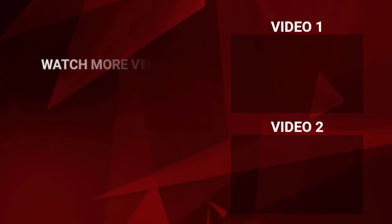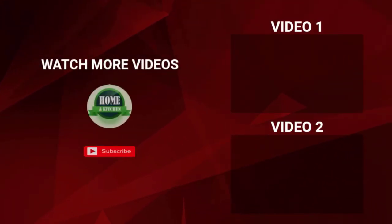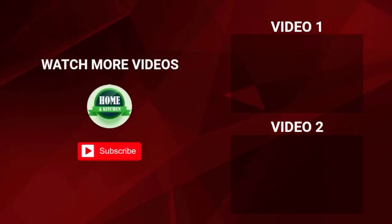That's all for this video. I make helpful videos daily, so subscribe to my channel if you need more information.